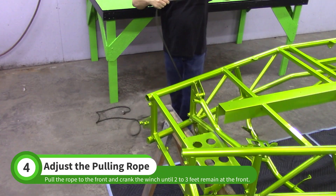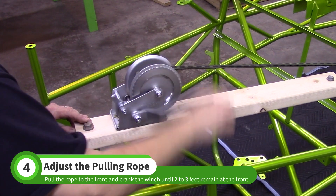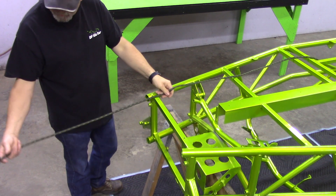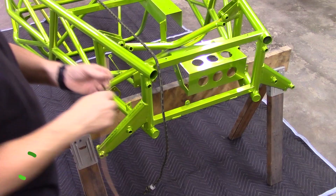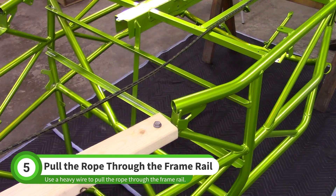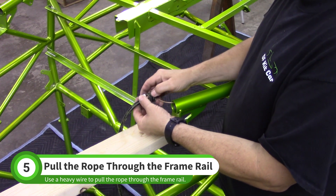Pull the rope over the front of the chassis, then crank the winch until you have 2-3 feet of rope left at the chassis. Run a heavy gauge wire through the frame rail, then attach the wire to the rope and pull the rope to the front of the chassis.